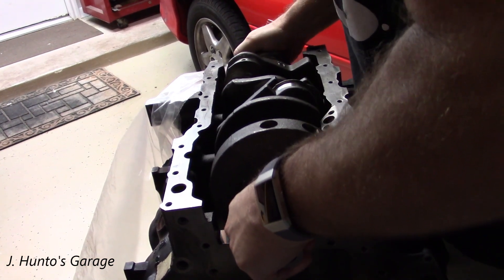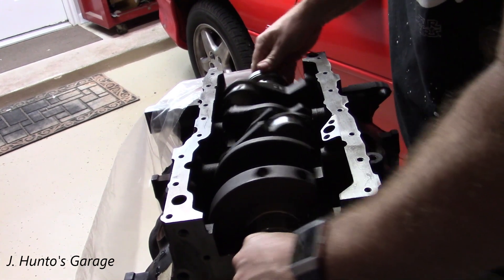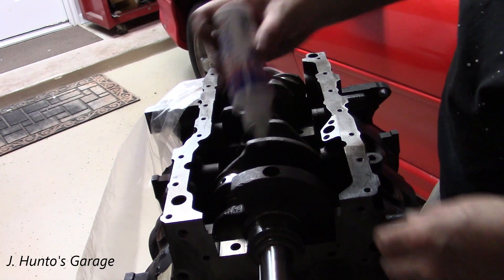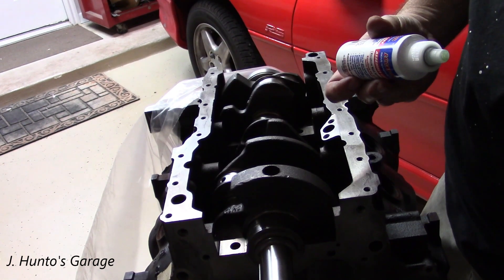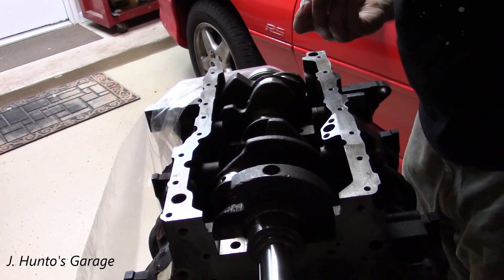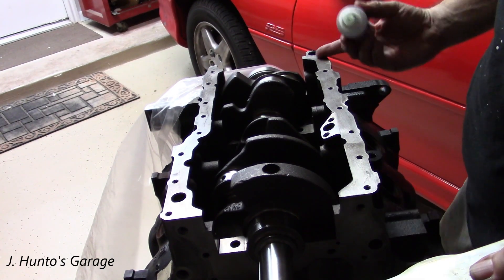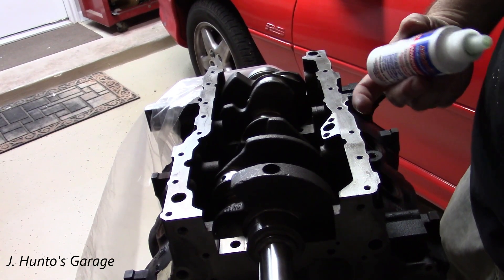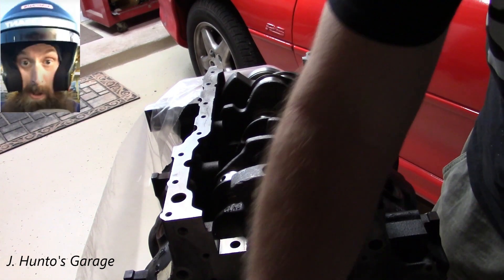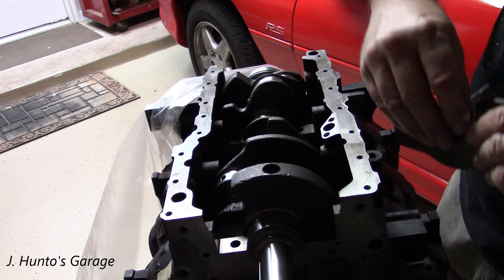I have all the bearings lubed up and it's time to put the crank in now. Just set it in there gently. Make sure that your surfaces that sit on your bearings are nice and clean before you do this. Otherwise you'll trap dirt in the lube, which is pretty darn sticky, and you don't want to trap anything that could clog an oil passage or get caught in a bearing. You'd end up with a spun bearing — that'll just ruin your day. So make sure you've got it all clean.